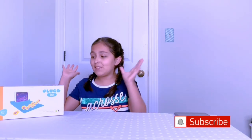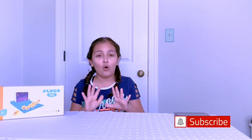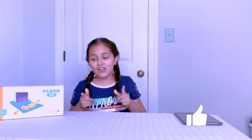Hey guys, it's Ayanna here and I'm so excited because I have received the Shifu Orbo, and I'm so excited to unbox it. The only thing you need is a device. Now let's start unboxing!